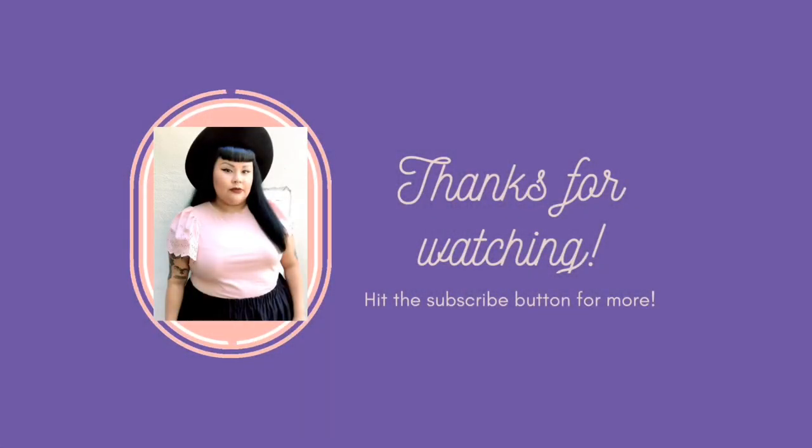Thank you for watching. Don't forget to subscribe and if you haven't done so already, hit the notification bell for my next upload.